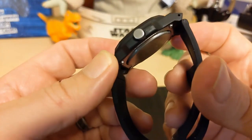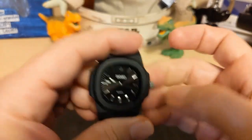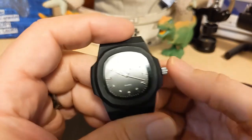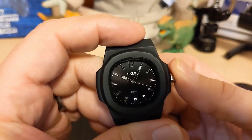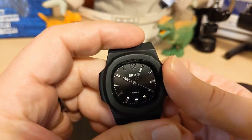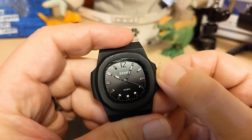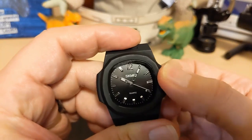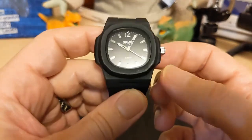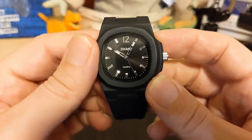We have an unsigned crown — I wish the crown was black, I think it would look better. The crown action is fairly loose, so when you go to press it in, just pressing it in will move it, and you have to be really careful. Setting this is a real pain — it's just the curse of the cheap quartz watch. Their movements have really loose crown action and are really hard to set accurately.